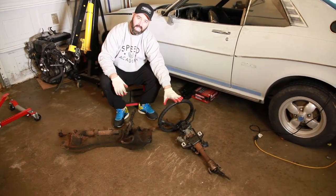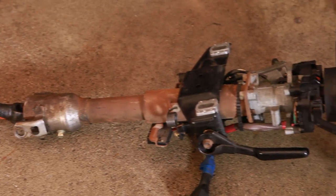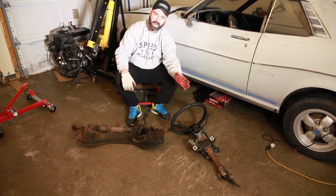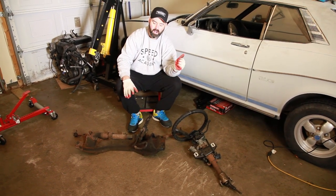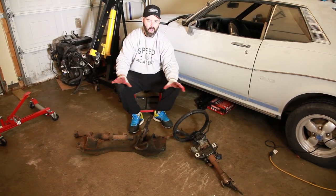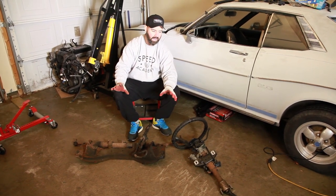This is an AW11 steering column that should fit right into the joint here on the AE86 steering rack. I don't know if this is the right length or not though, so there may be some customization required to mount this in the car. That's something we'll explore in future episodes. Just wanted to give you a quick overview of how we're going to mount the engine and get some of the steering challenges tackled.